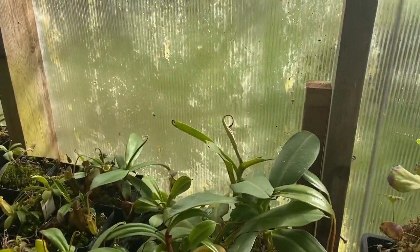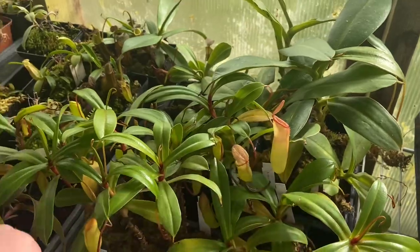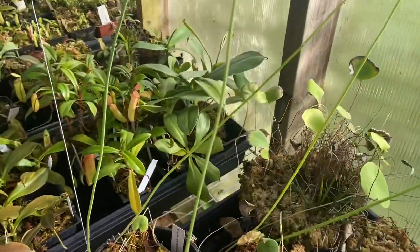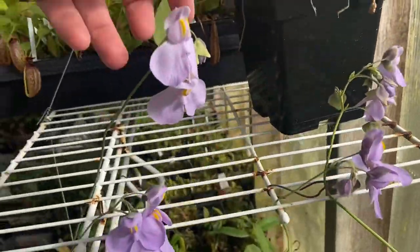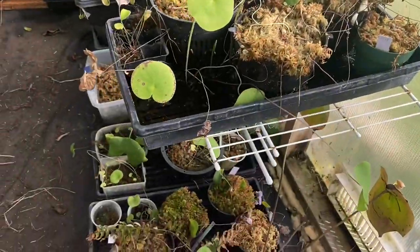Some cute ones here — this is ventricosa x dubia, I really like that one, it's awesome. My reniformis x nebulomifolia is blooming like crazy — look at all these blooms! And a few more Nepenthes nutricularia down there with some more blooms.